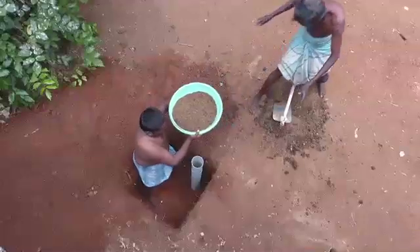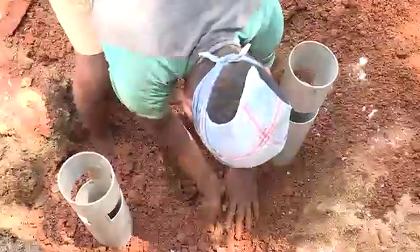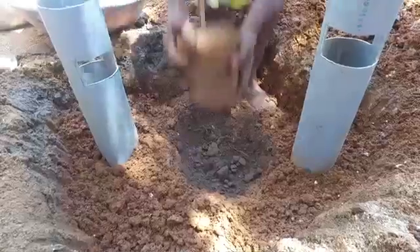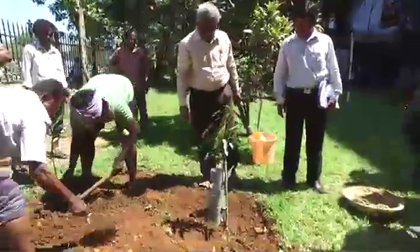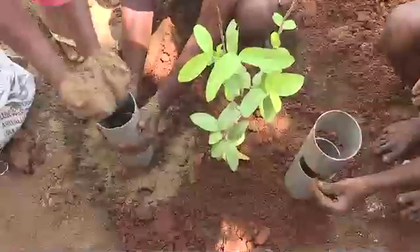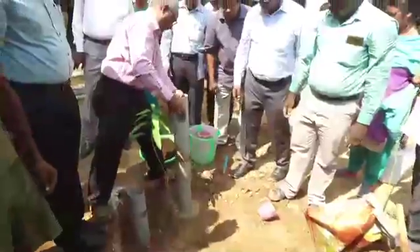Sieved vermicompost or organic manure is mixed with the dugout soil and three-fourths of the pit must be filled. Then a small pit must be made as shown. The pit is filled with two handfuls of unsieved vermicompost or organic manure and the sapling is planted. The pit must then be fully covered with the dugout soil. Now two handfuls of sieved vermicompost or organic manure must be poured into the PVC pipe, which must then be filled with river sand or any other water absorbent material. Then the PVC pipe must be carefully removed.